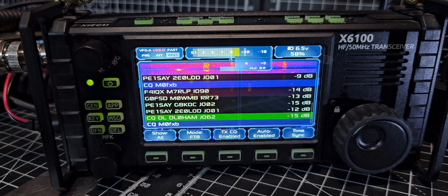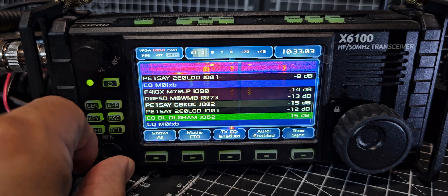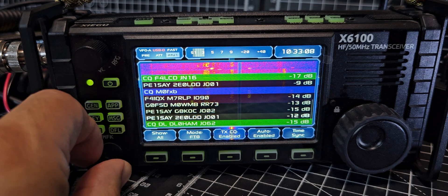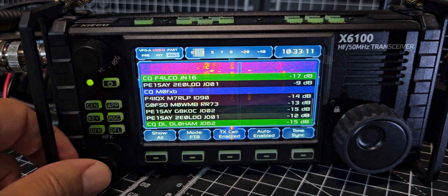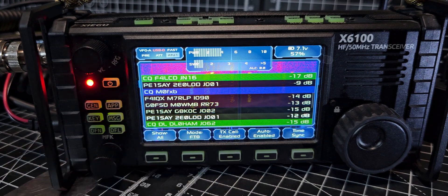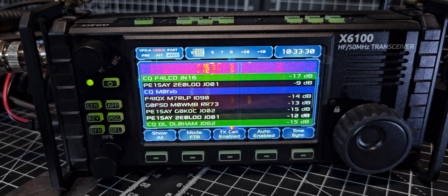Oh look, we can actually move and select someone. I could go to that one there. I just selected that station — press the MFK. See if we can contact — is it 2E0 LOD? We've got M7 RLP there. You can even see the messages: roger roger, 73. I'm sure you could probably set the delay times and everything.